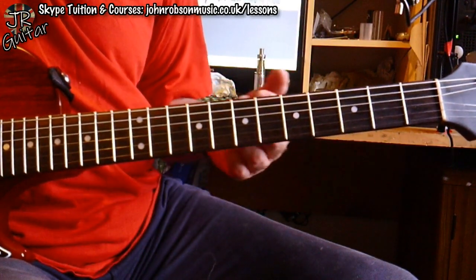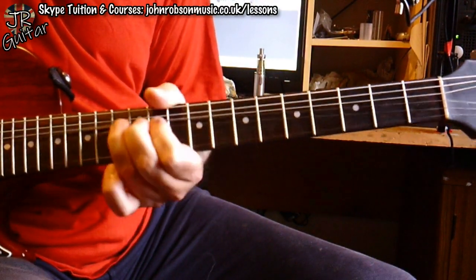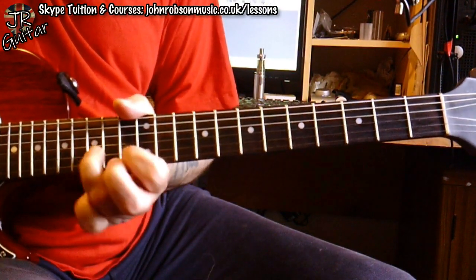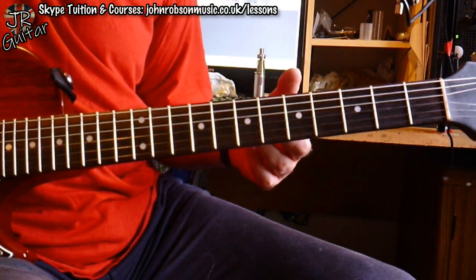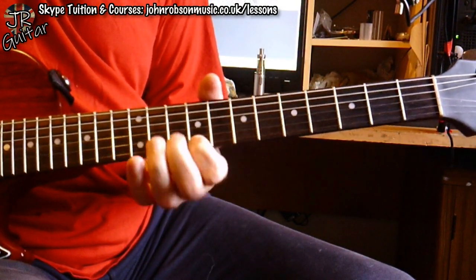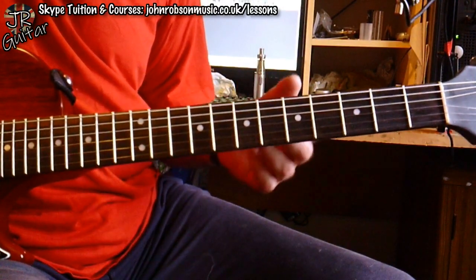When it goes up to the D Mixolydian section of the tune, I just do exactly the same thing but in D — D minor pentatonic and D major pentatonic. A few old-school D minor pentatonic licks in there as well. And then it's largely about resolving to chord tones. The main melodic part is basically built out of that little A major triad shape, and then going into the hybrid pentatonic sort of stuff coming out of that.